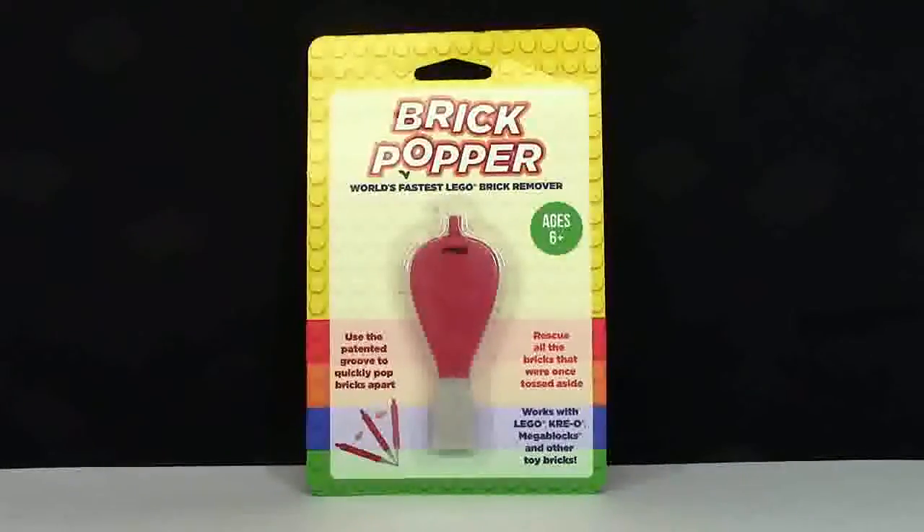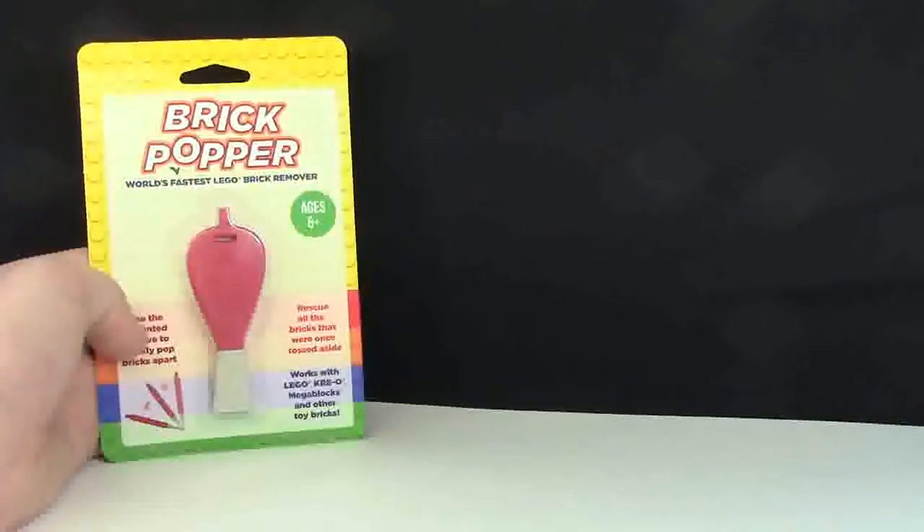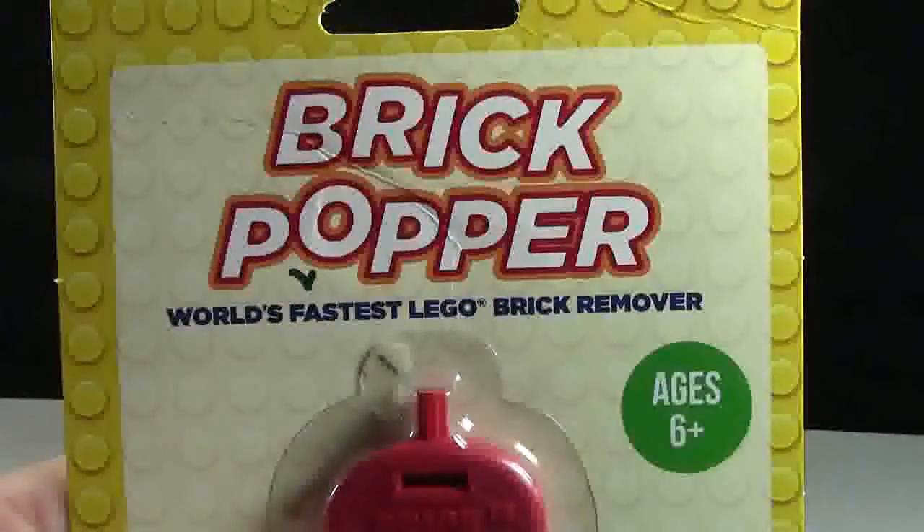Hey everybody, BrickLover18 here today with the Brick Popper Review. The Brick Popper is a handy dandy tool for LEGO building and it is known as the world's fastest LEGO brick remover.